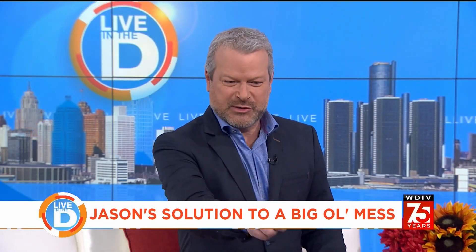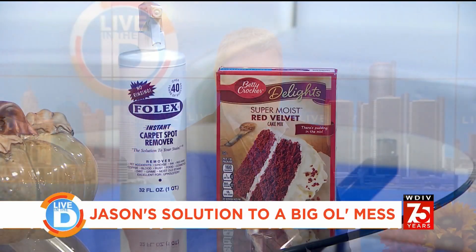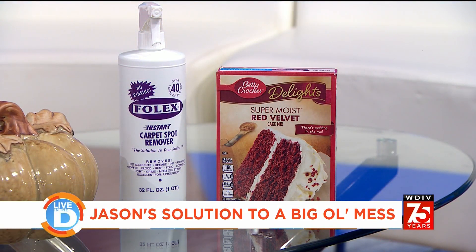So I need to point out that beyond the Folex, which we have here on the table, and the cake mix, it's key that you understand that was my steam cleaner, not my regular vacuum. That is steam only — it does not vacuum — so you need a steam cleaner and the Folex in order to get something like that out. But it worked!